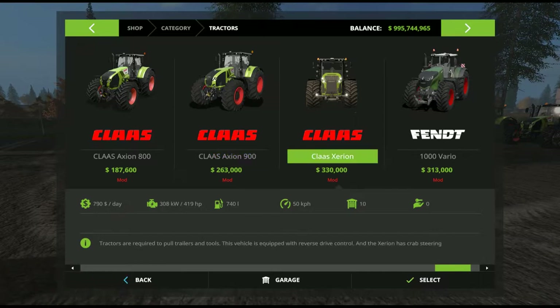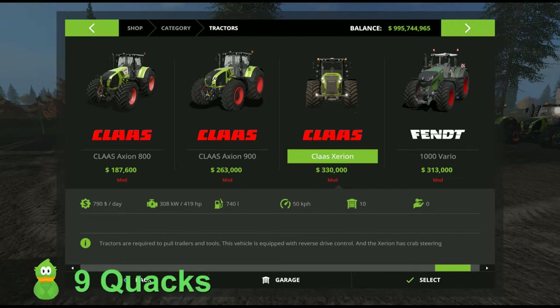The Claas Xerion 4000 to 5000 — due to its build quality, its features, its functionality, and drive control features which are fantastic — this one has been given a nine Quackers rating. I love it, great mod, thoroughly recommended. But again, just be aware of where you're downloading it from.